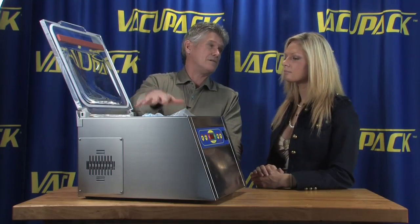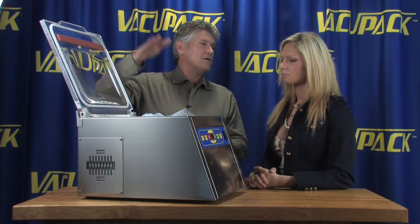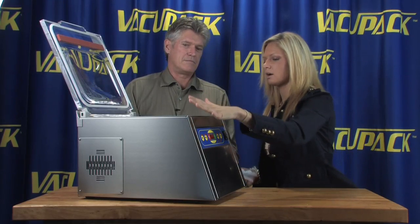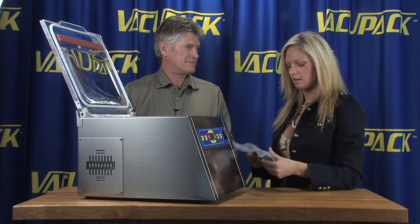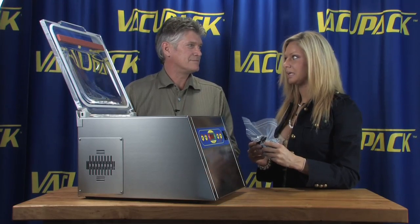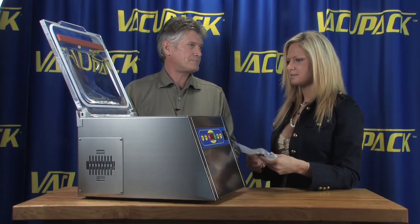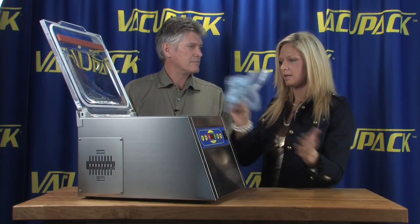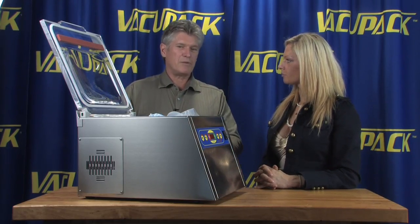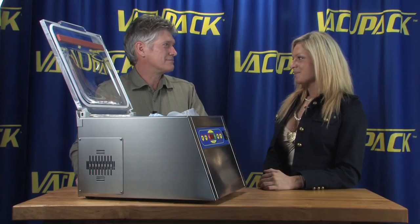After it gets sealed, the chamber empties, and then all of a sudden all the air rushes back in and smacks the bag. So at the end, if it was fish or something juicy, there's no water in the machine at all — easy cleanup. If you have everything lined up you can do about a hundred bags in an hour.